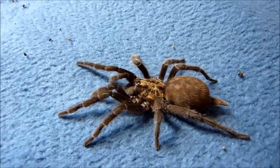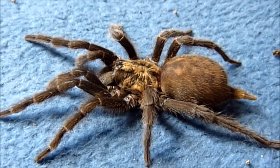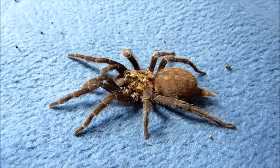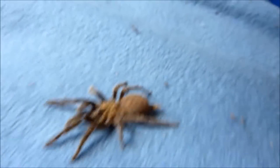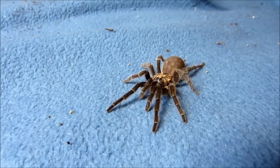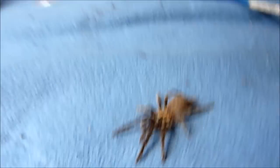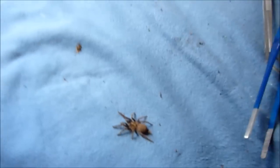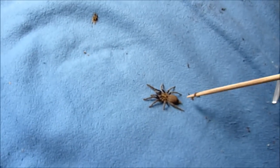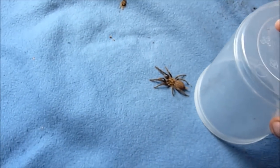Here we go. This is an adult female actually. She is not really aggressive or anything, it's an old world terrestrial, but she is fast. I will demonstrate. Alright, and if she actually wants to run currently...